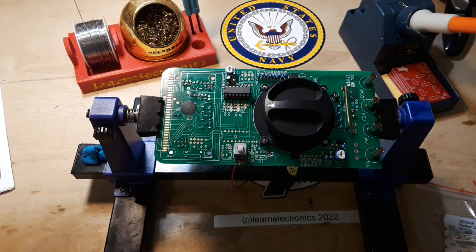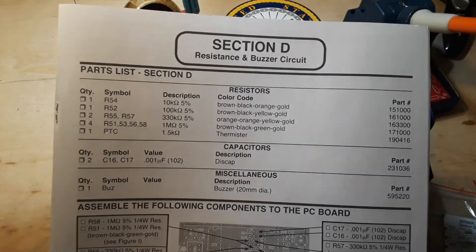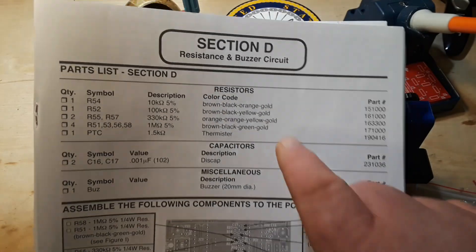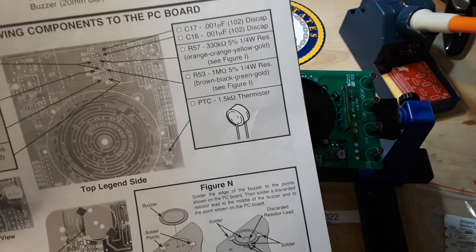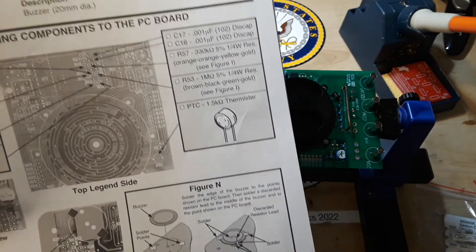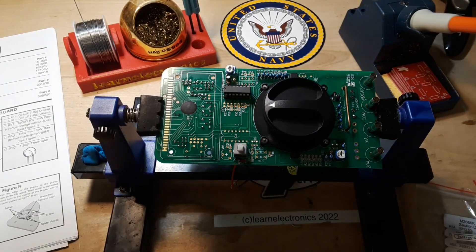Hey, what's happening guys, we are back with the Elenco multimeter and today we are working on section D, resistance and buzzer circuit. It looks like we'll be putting in just a few resistors, a couple of capacitors, and a buzzer. Let me get everything I need ready and we'll get started.